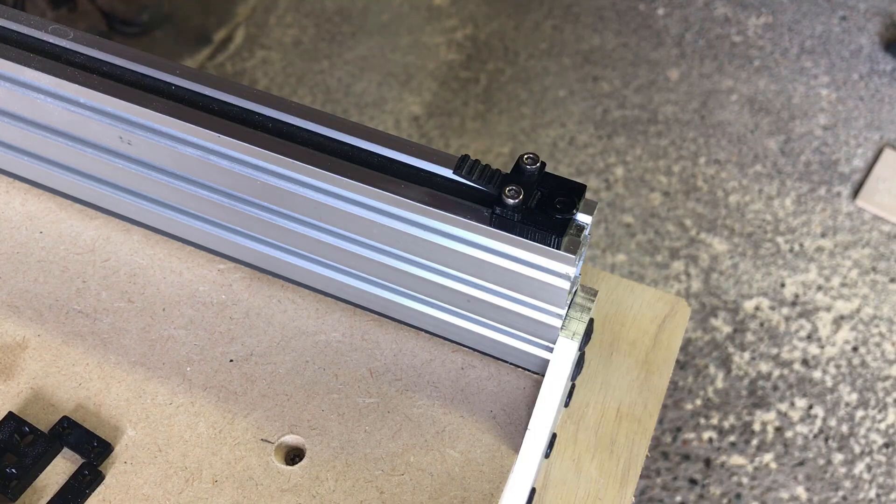It's not moving. Belt feels good at the tensioner and at the stepper motor — there we go. That should work. Now I'm going to do the other side and see how this extrusion holds up as far as needing to tighten the belts in the future.